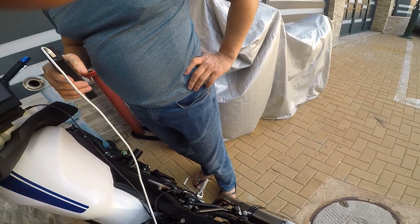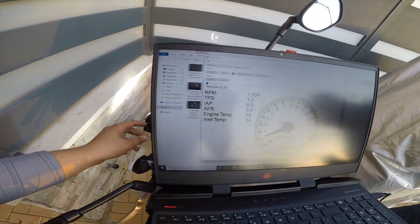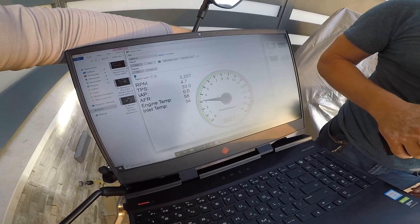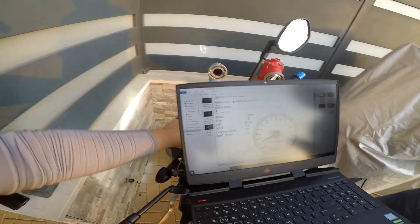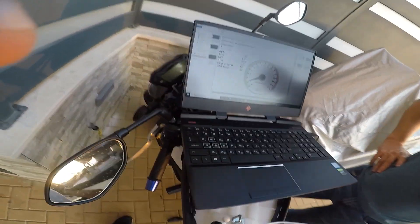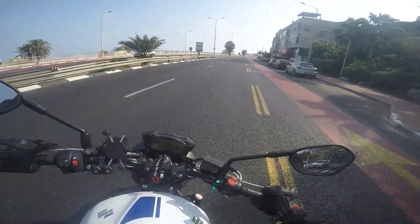I can definitely smell the mixture. The RPM is 130 — is it gonna go down? Okay — temperature looks fine. Look at the TPS, how much it's changed. All right, so I'm gonna go now, connect my GoPro, grab my helmet, and we're gonna go for a test ride. I'll tell you what I feel — bye guys, wish me luck!